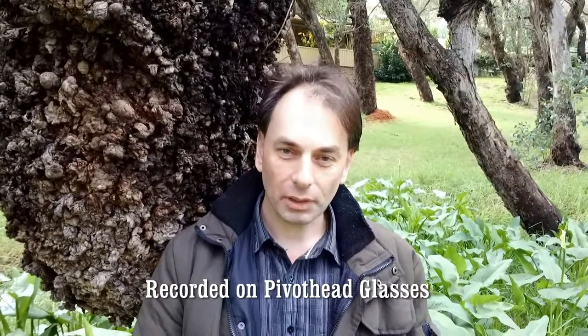There you go — a look at the Pivothead glasses known as Durango. You can see the video quality and the sound quality is awesome. If you were going to use these in extreme sports or just as a filmmaker like myself, they've got a great deal of use. I highly recommend them and I think they're great. I hope this video has been of some interest — please subscribe to my channel and thanks for watching.